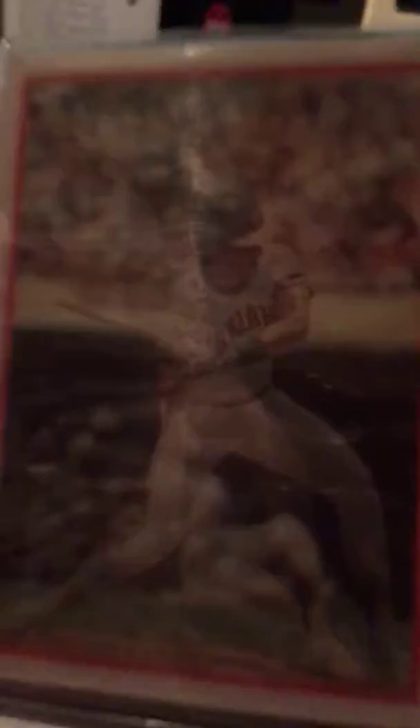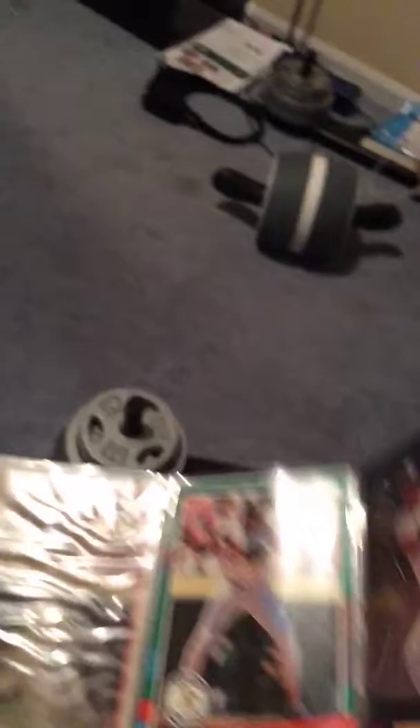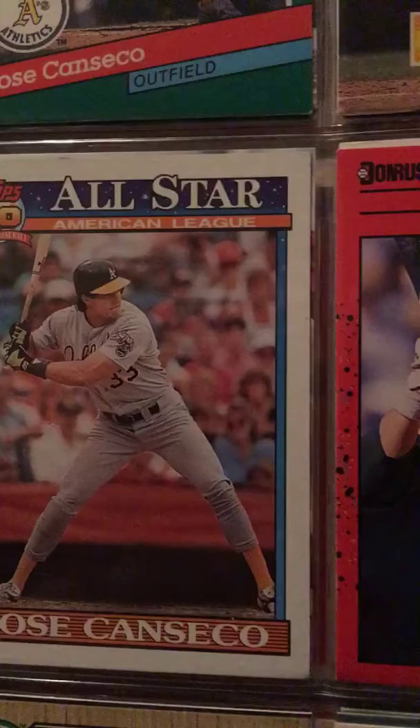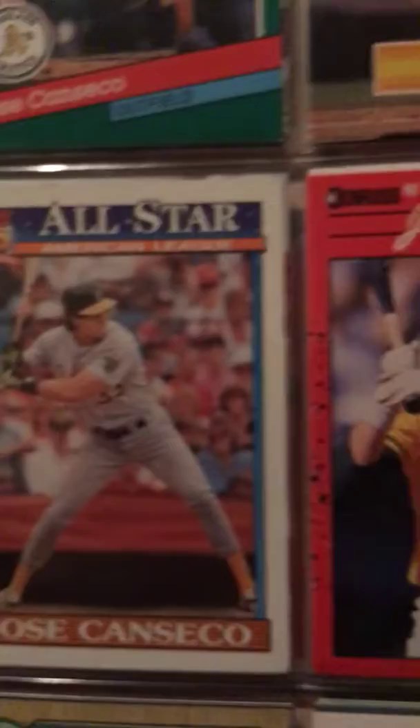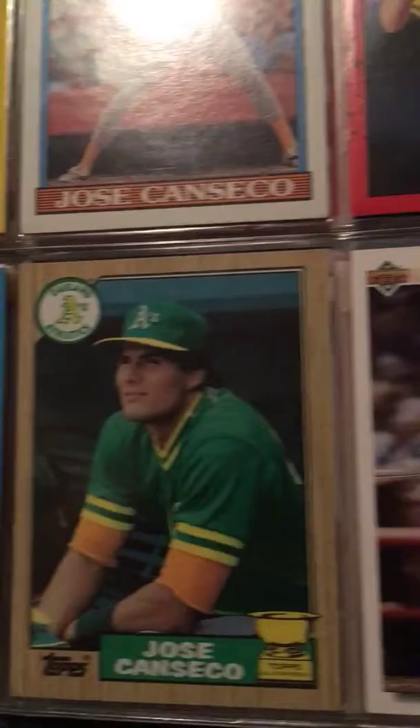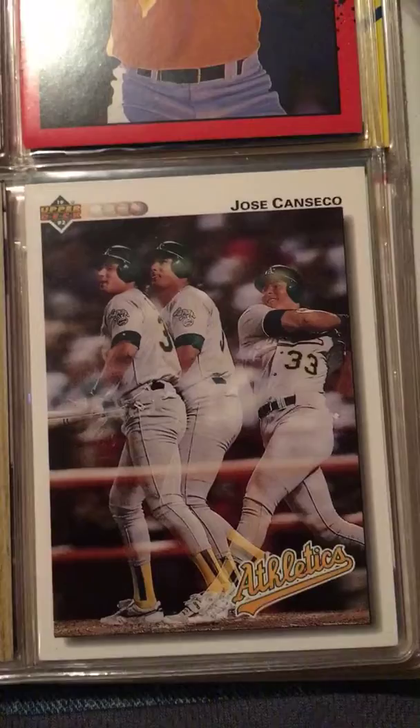Upper Deck card, pretty cool. A Donruss '89 40-40 Club card. A newer '90s card when he was on the Rangers. '91 when he was still in Oakland. This is a Sports Flick — a little hologram type card, you can kind of see it doing its thing. Donruss 1991. Got something behind it that kind of popped up — I never took it apart — there was a 1990 Jose in there. That was a 40th anniversary of Topps — 40 years of baseball. And there's a Fleer Tim Hardaway rookie card — kind of random. Jose Canseco his Topps Traded rookie.